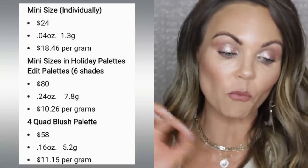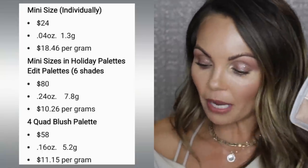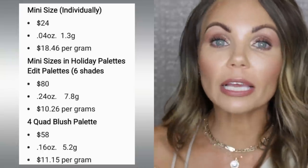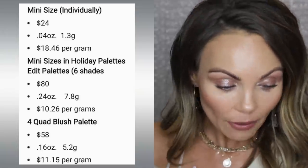The Ghost Palette has six of them. If I bought six of the minis separately, it would cost $144. This retails for $80. So we're not getting a bargain here — we're talking about Hourglass — but it's more practical for someone like me who has a lot of blushes and bronzers. If you're someone who uses a bronzer or blush until it's done and wants a new one, the larger sizes make more sense — you get more for your money. But for me, the mini sizes are more practical, so these palettes work well. The Blush Palette is the same size as buying four minis, which would be $96, and you're paying $58.